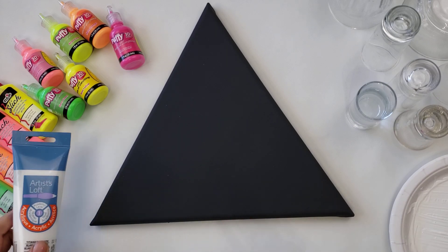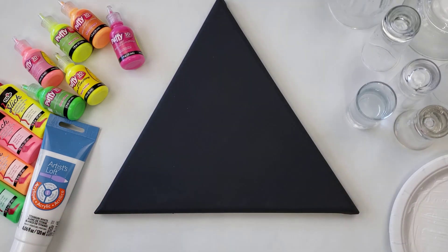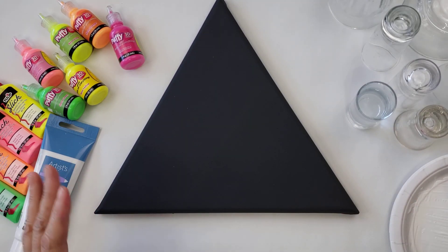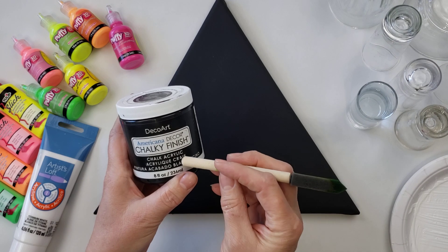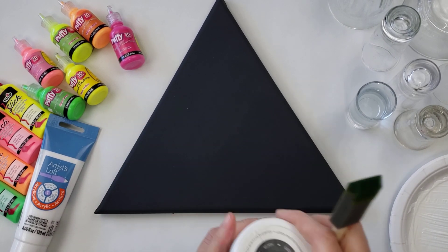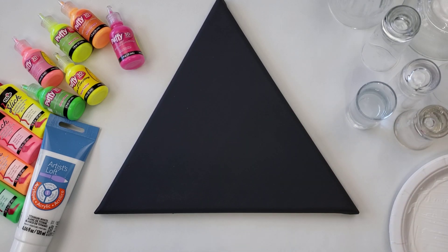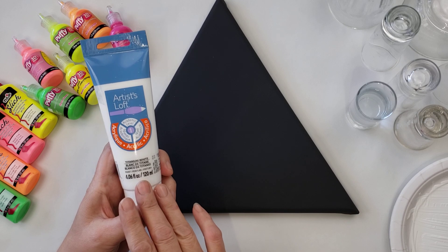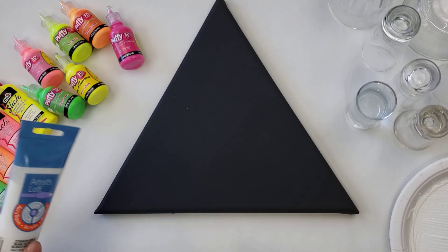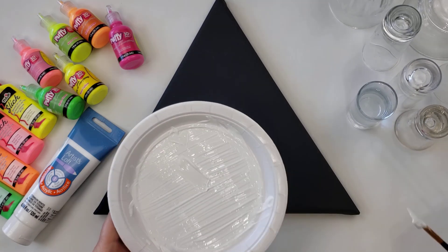Let's go ahead and get started. First thing I have is a canvas — I painted this black, and you can paint yours whatever color you would like. I'm trying to use things I have around the house. I had some chalk paint and it worked perfect. I painted it on with my little sponge and did two layers. Next thing you're going to need is some acrylic paint — this is white that I'm using. If you are painting on a lighter color, you're going to want to paint with black and then maybe some white accents.